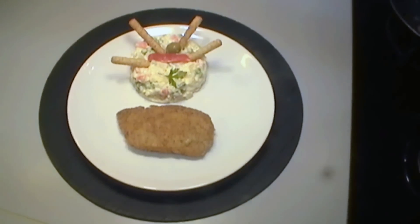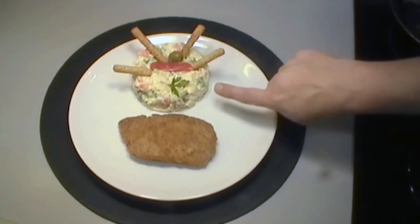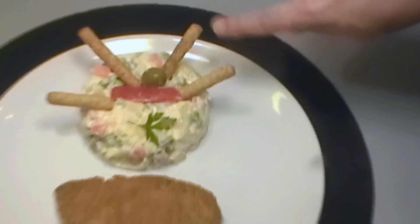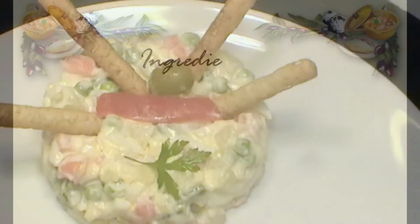You can also use it as a garnish with other dishes — here we've got a pork cordon bleu, which we have another recipe for. We've done it in a nice round mold with some breadsticks decorating and some olives. Until next time, from Mediterranean Recipes — don't forget to subscribe. Goodbye!